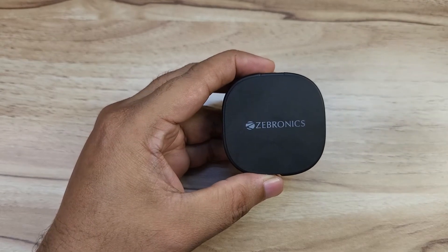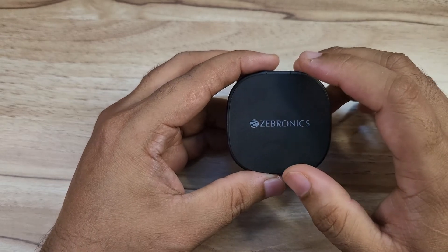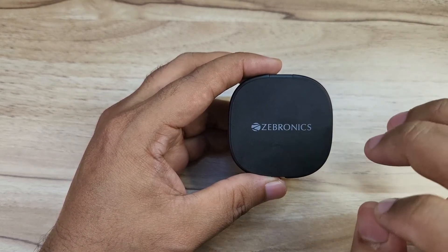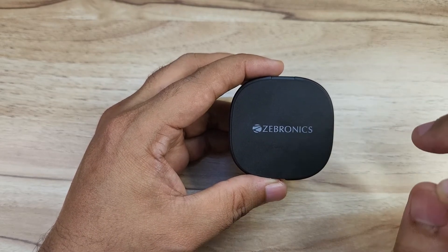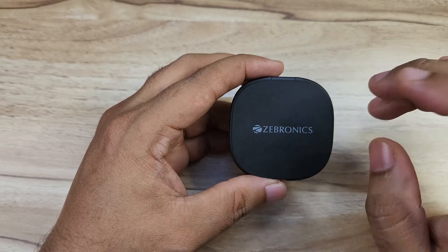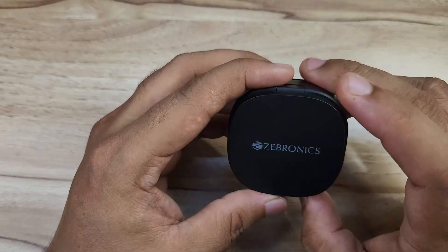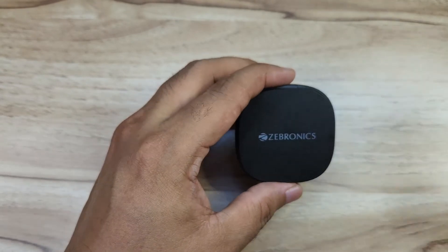At around Rs.1200, I definitely recommend the Jebronics Soundbomb 7 TWS in this budget. If calling is your major preference, it can also be recommended. Especially for bass lovers, you will definitely enjoy the songs. That wraps up the Jebronics Soundbomb 7 TWS unboxing and full review.